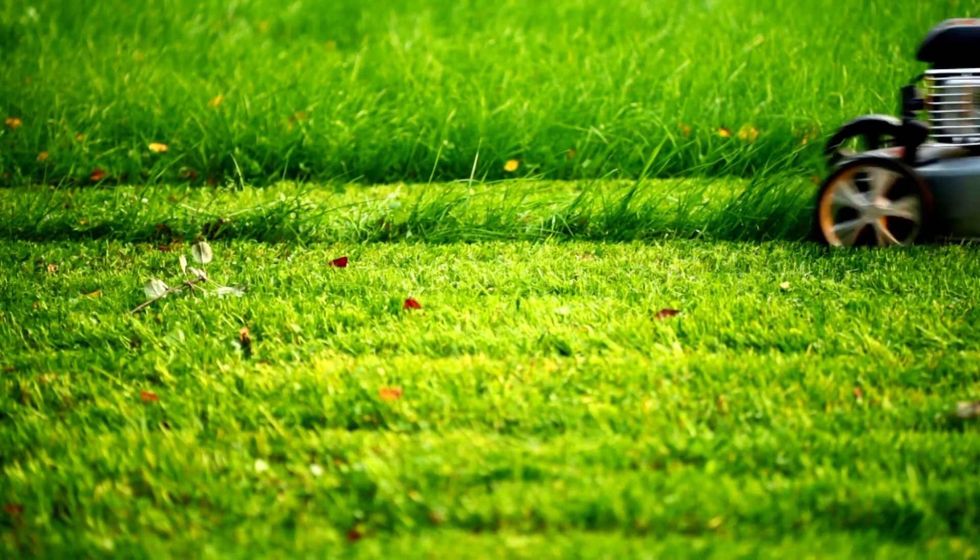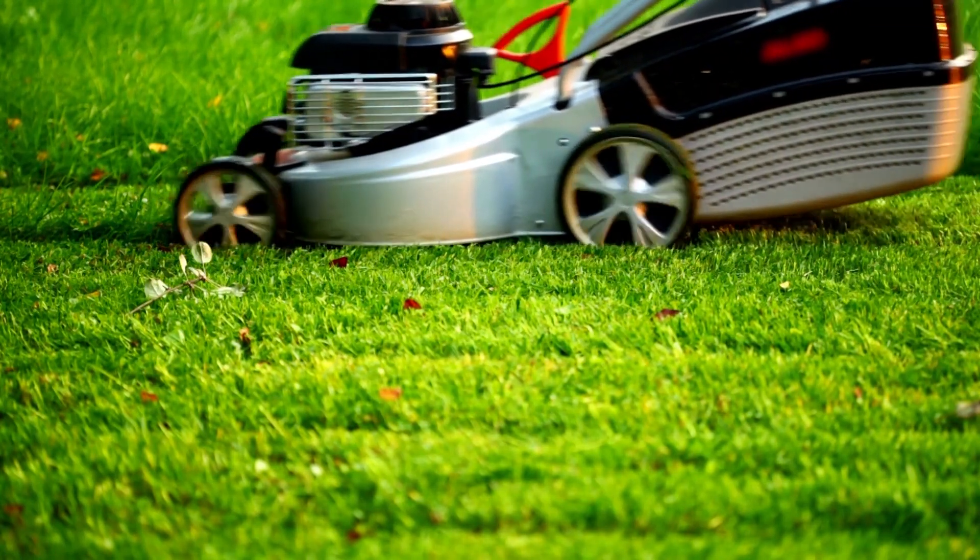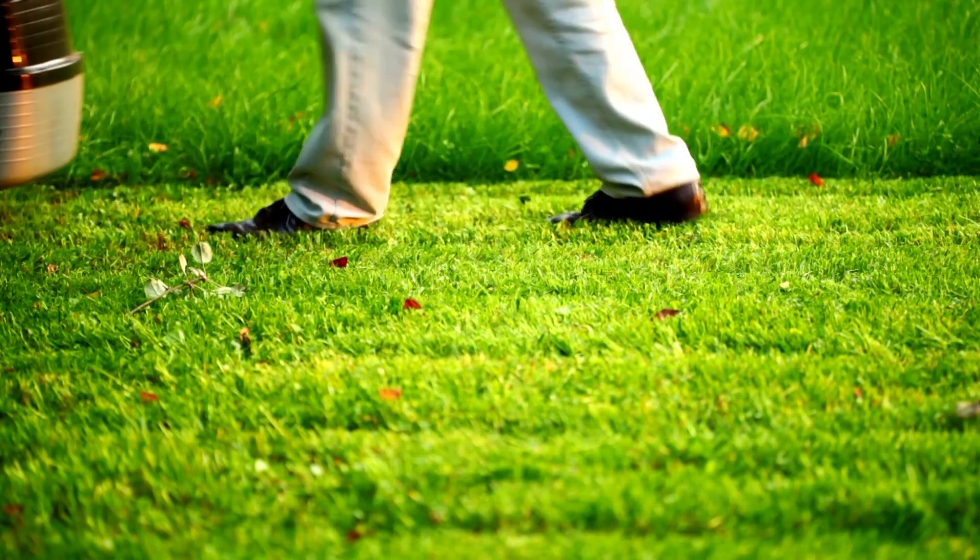There are three common mowing errors: leaving the grass too long, cutting it too short, and using an inferior quality of mower.